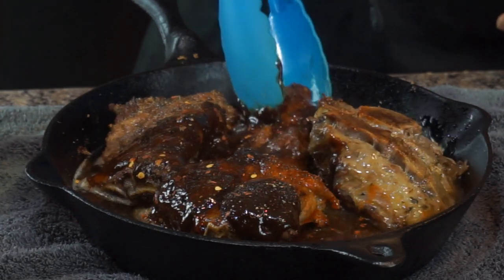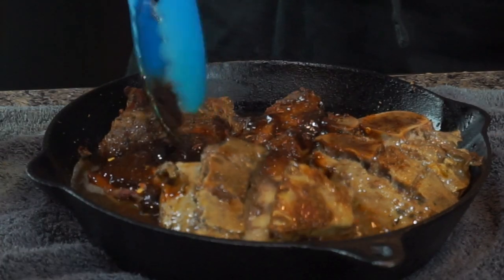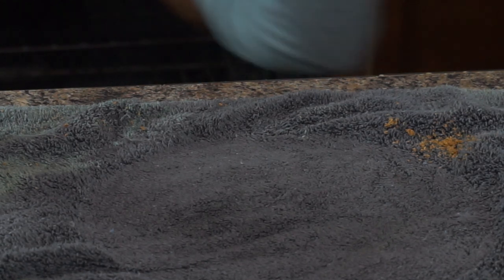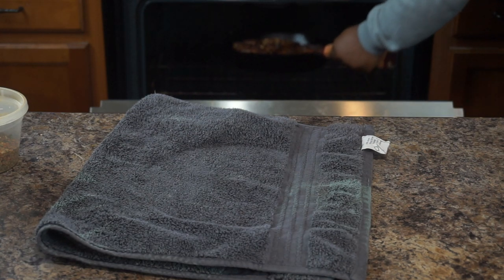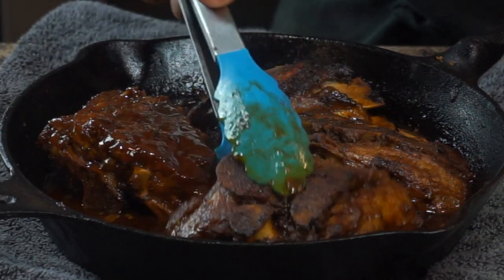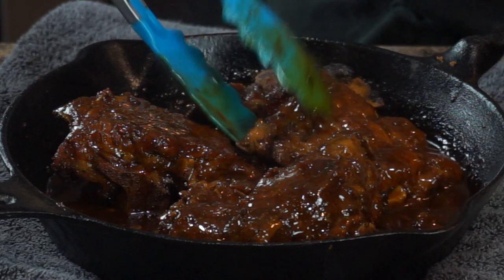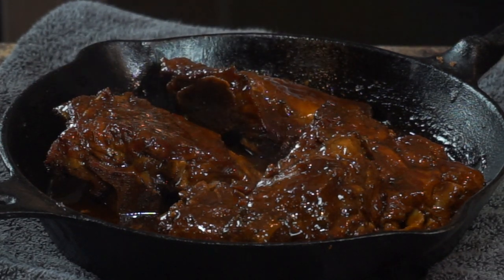Now since we got everything seasoned up on top, I want you to turn your neck bones upside down — put the meaty side submerged in the liquid. Then toss them in your oven and cook these neck bones for at least around about a good hour to 25 minutes. Once they've cooked, pull them out and turn them right on over. You'll know when your neck bones are done when you take a fork and pierce them — if they're fork tender and that fork just pries itself all the way in, you know you've got something good. They're ready to eat.